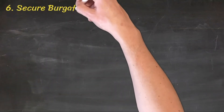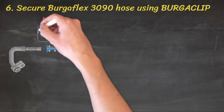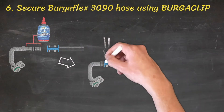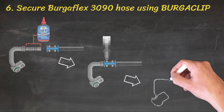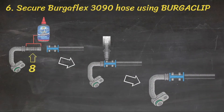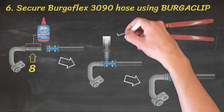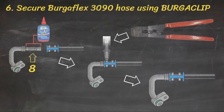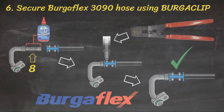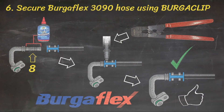Step 6: Secure BurgerFlex 3090 hose to the tail using the industry-leading BurgerClip system. The clips are held by the cage, offering perfect alignment, ensuring all eight sealing points are correctly tensioned. The manual crimping tool is maintenance-free, light, and easy to manoeuvre, and when combined with Superior BurgerFlex 3090 Multicool Hose, provides perfectly tensioned, rotatable, leak-free fittings every time.